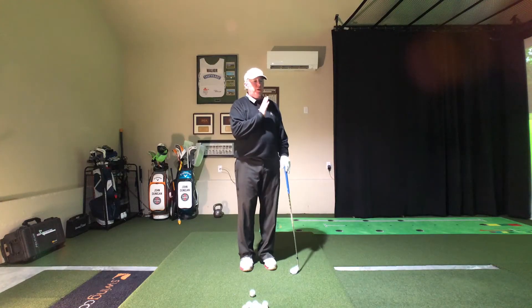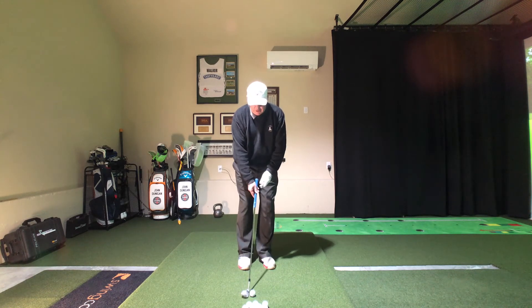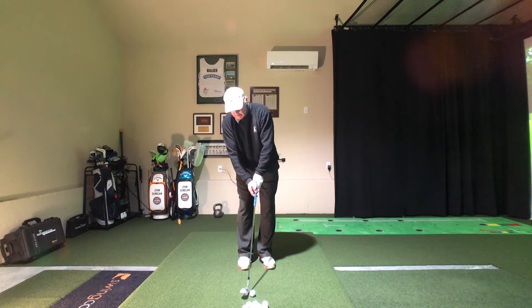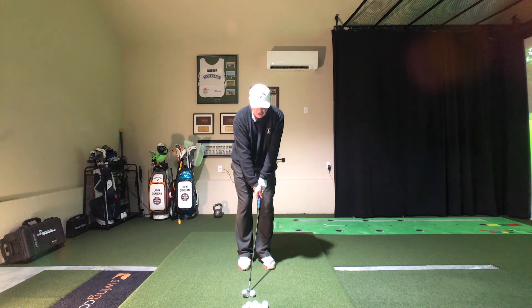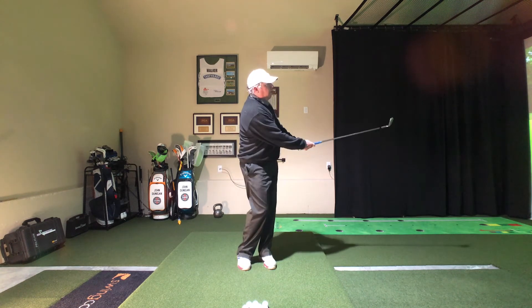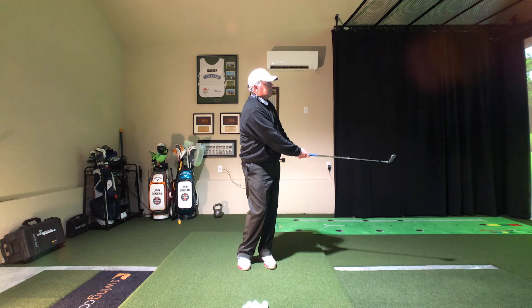Doink, doink, doink. Yep, feels weird, looks normal. It's just so easy to do this, but it doesn't work the other way. My weight is a little bit left — not much. I swing back and basically let the club fall on the ball. Decent chip shot.